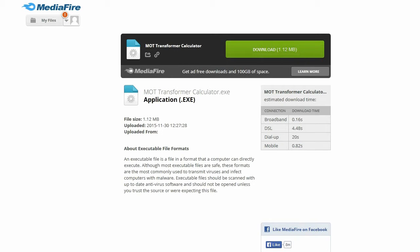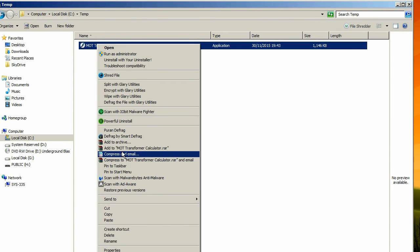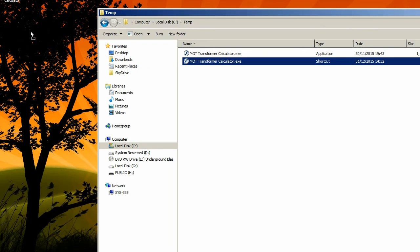I couldn't find a transformer calculator that would work on Windows 7, so I was forced to make one using my trusty Macromedia MX, which I bought in 2002. Luckily it worked just fine on Windows 7, and the calculator took me about a week to make. Download it from the address below and create a shortcut using right mouse click, then you're good to go.